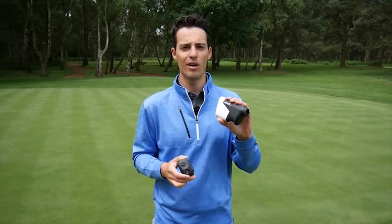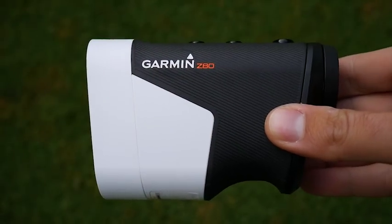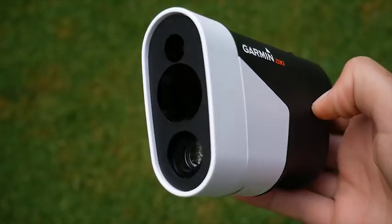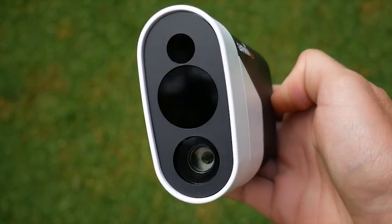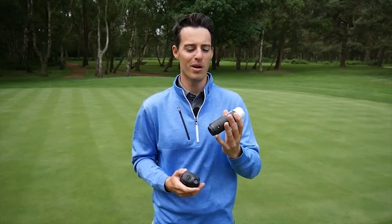The Garmin Approach Z80 offers a little bit more. It does come in at a much more premium price — a whopping £549 — but for your money you are getting, arguably, one of the most exciting cutting-edge bits of kit on the golf market in 2018.